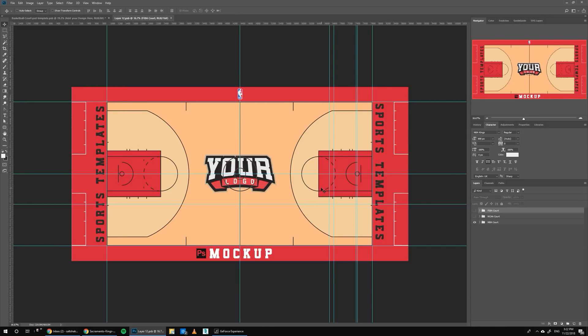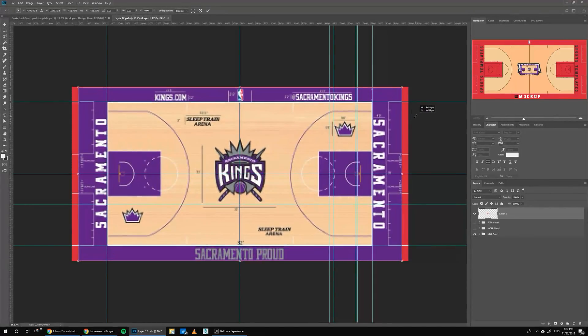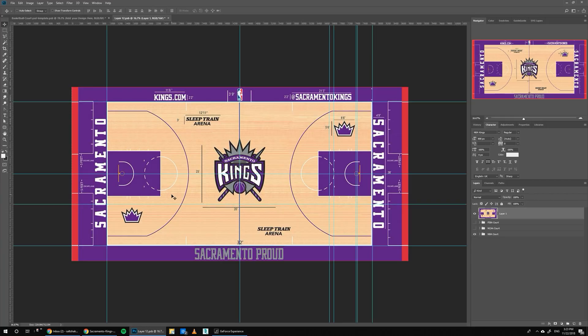Double click in here and Ctrl+V to paste the image. While clicking Shift and Alt, we can resize this image to fit. Basically, I need to make it fit inside of these guides — you can see this guide and this one. The court needs to fit just inside these. We're going to use this image as a guide for us.